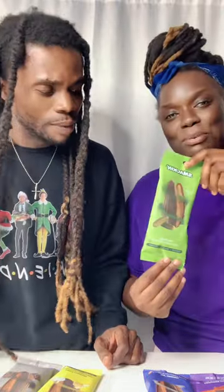All right, let me pick one. That's barbecue, yeah. I know he's not gonna like this one. What is that one? The dill pickle — you gotta try it!